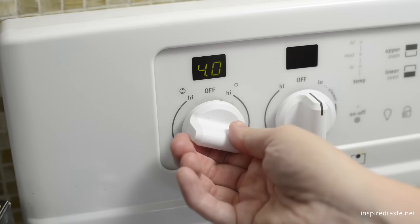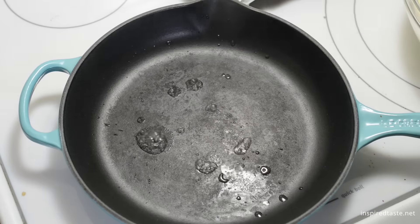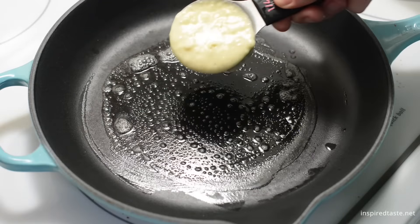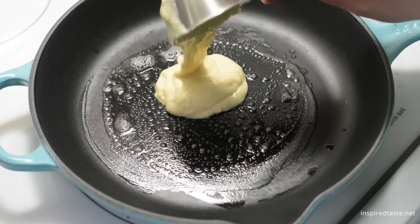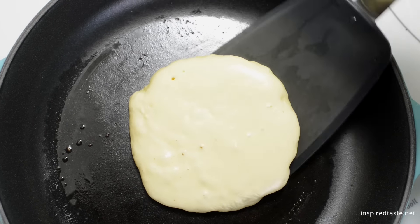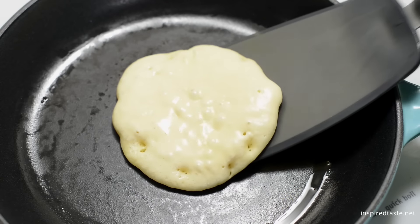Heat a large pan or griddle over medium heat. It's ready if you can sprinkle water into the pan and the drops dance and evaporate. Add a little butter, then use a quarter cup measuring cup to spoon the batter onto the pan. When the edges look dry and bubbles start to appear and pop, flip it.